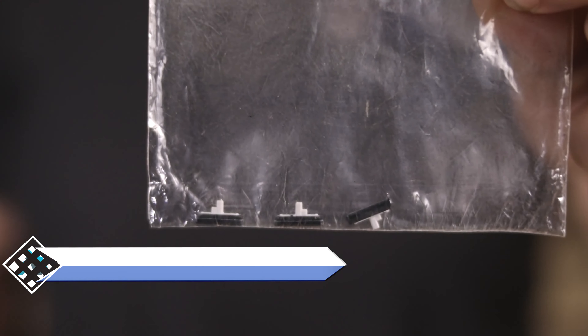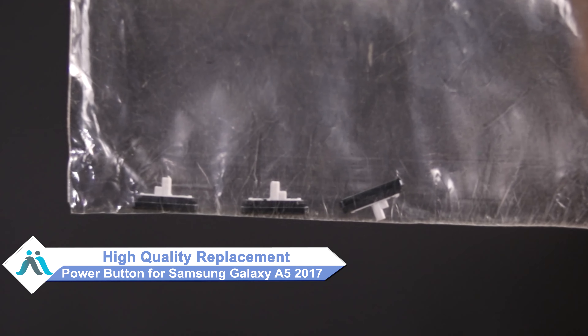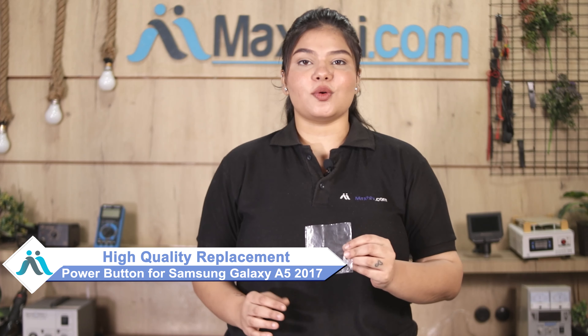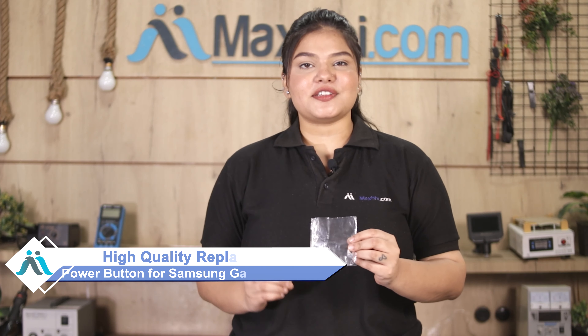Don't worry. You can now buy a high-quality replacement power button for your Samsung Galaxy A5 2017 at a very affordable price from Maxp.com, and can fix your phone yourself at home or get it repaired by any professional very easily.